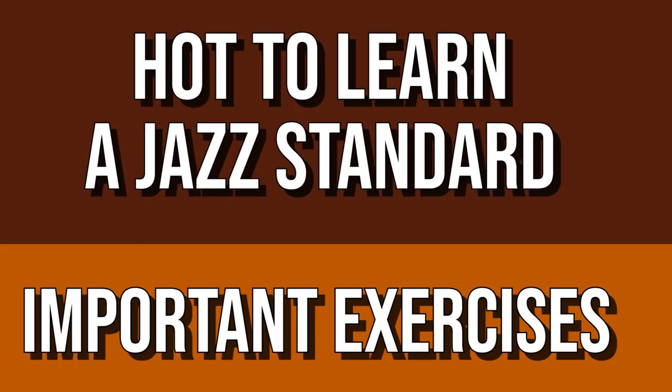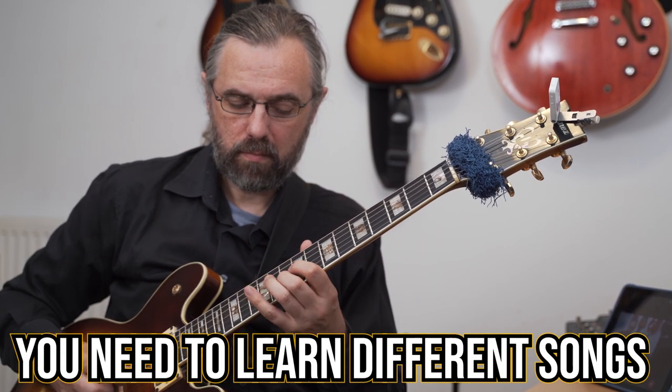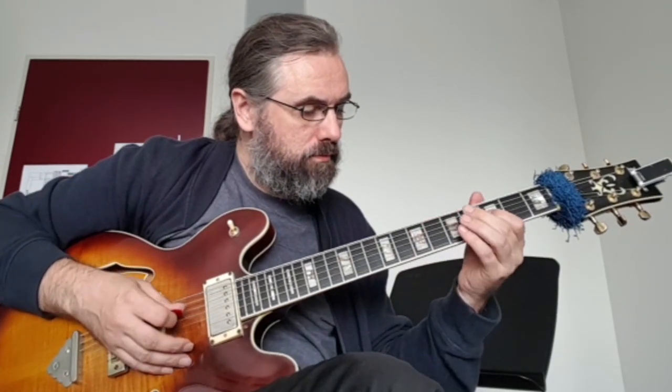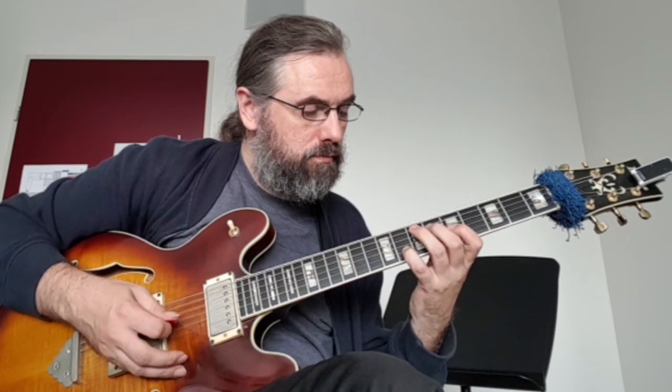Learning jazz standards is essential to learning jazz. In fact, this goes for any genre of music that you want to play. If you want to learn how to play in a style, you need to learn the songs that belong to it, and in jazz this is certainly the case. You need to learn a lot of different songs, and it will really help you grow as a player. You don't want to do it the same way I did, because the first time I learned a jazz standard I spent eight to ten weeks of intense work trying to figure out how to play over one song. There is a more efficient way to do it, and that's what I want to talk about in this video.